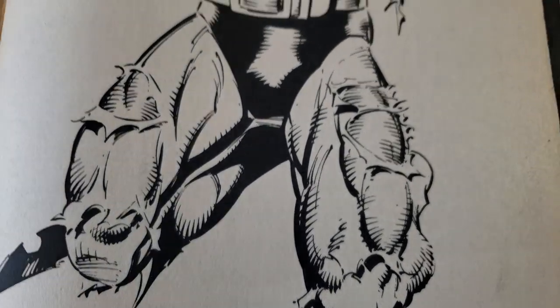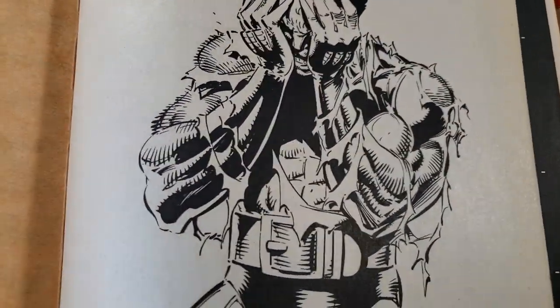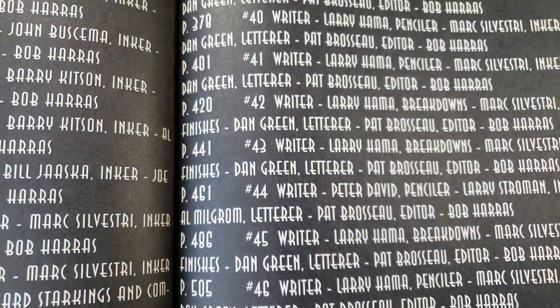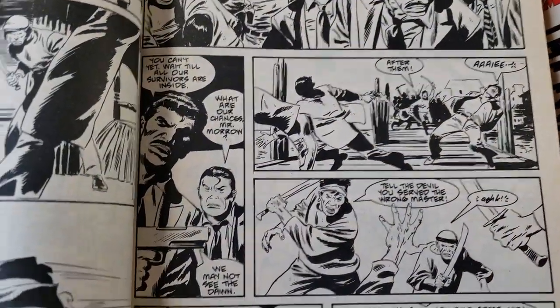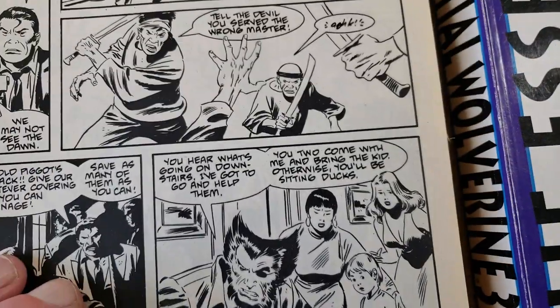Dan's just got a great, great look. I think the first story is Gene Colan in this, if I'm not mistaken, so we'll skip that. We're going to move through until we get to the Mark stuff, because I do want to look at the Mark stuff. This looks like Buscema — so nice.